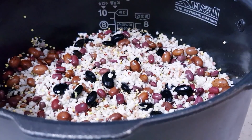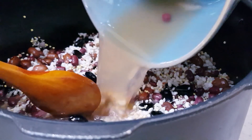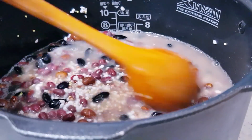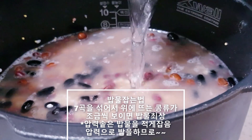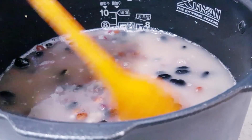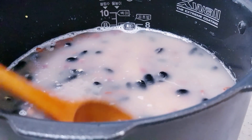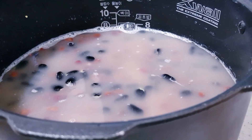찹쌀이 많이 들어갔기 때문에 물을 많이 부으면 차지거든요. 그렇기 때문에 물을 너무 많이 넣으시면 안 됩니다. 밥물을 맞춰 볼게요. 물이 좀 작은 것 같아서 맹물을 조금 더 넣습니다. 압력으로 하기 때문에 물을 많이 부을 필요는 없고요. 팥하고 잡곡들이 눈에 보일 정도로, 콩하고 팥 이런 게 조금씩 보일 정도로 밥물을 안치도록 합니다.